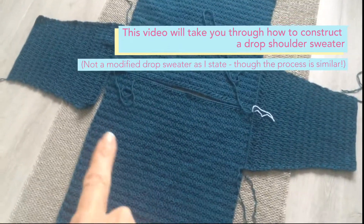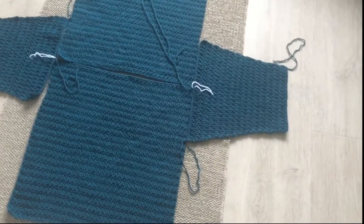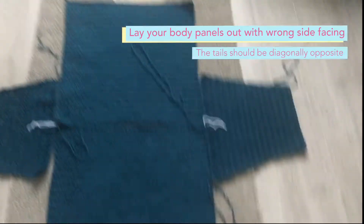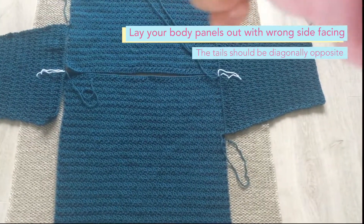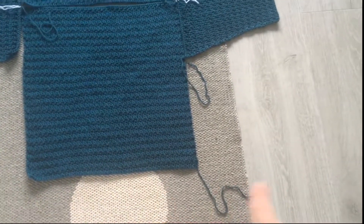I've laid my front and back panels out with the wrong side facing. You can tell they're consistent because if you look here, that's the end tail, and it's on the diagonal opposite side because the tops are kind of together. So if I laid them out side by side, the tails would both be on this side.